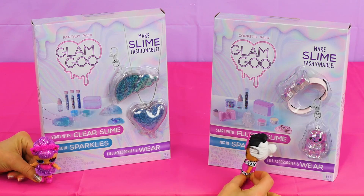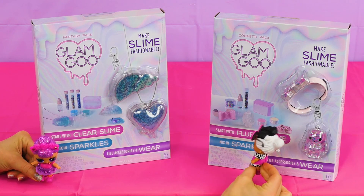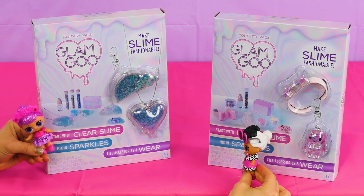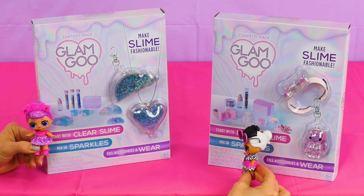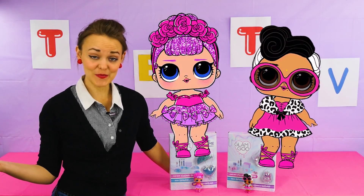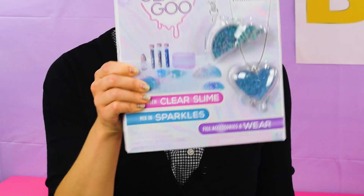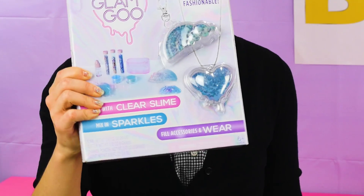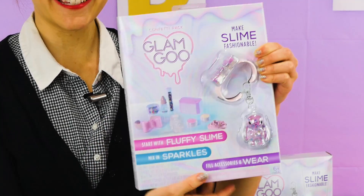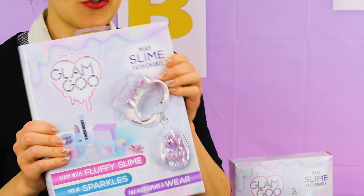Glam Goo? Oh, is that what this is? I wanna do this one — Fashion! I wanna do this one! Glam Goo! So as you can see, we have Sugar Queen and Dollface to help. And we have two different boxes here. This one looks like a rainbow and a heart. And this one's got like a bracelet with a bow and a little animal keychain. So we're gonna fill these up with some slime, and they're gonna look super pretty.